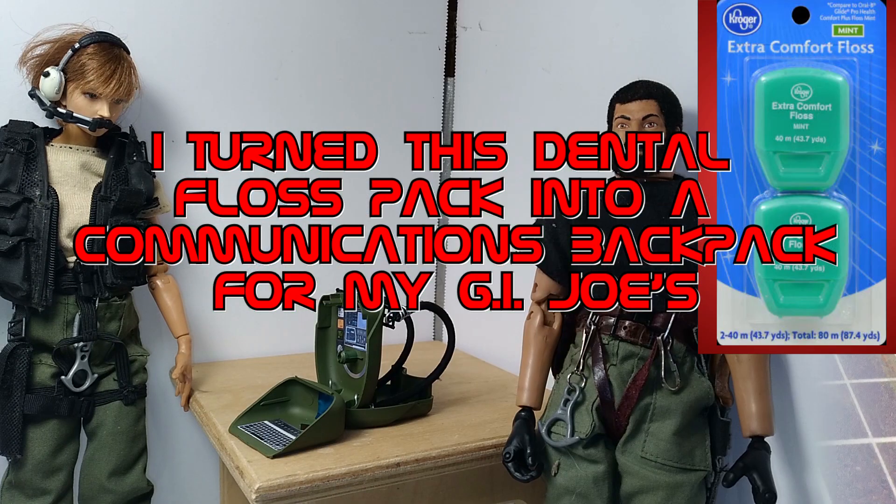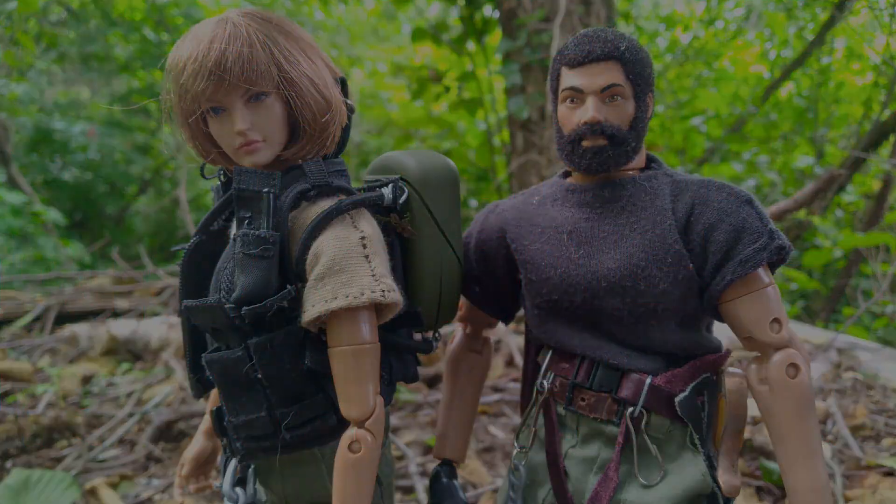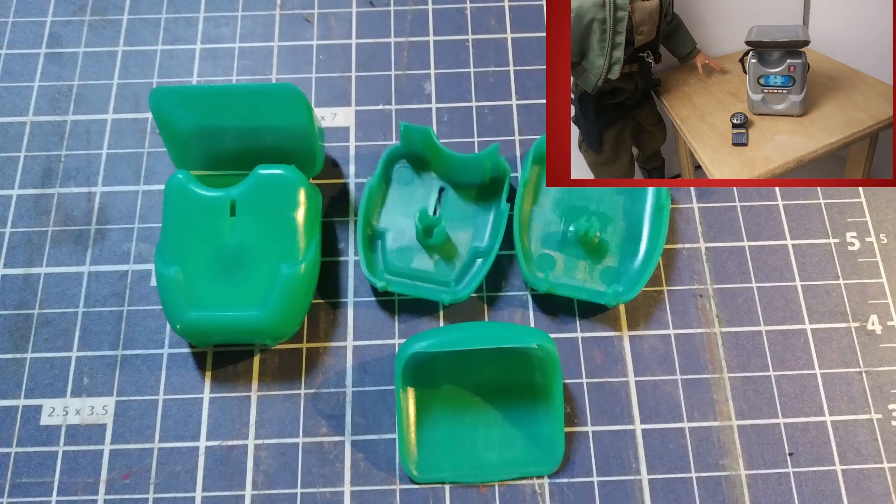I turned this dental floss pack into a communications backpack for my GI Joes. The store brand floss pack had a cool shape. When I saw it, I thought it'd make a cool communication device.